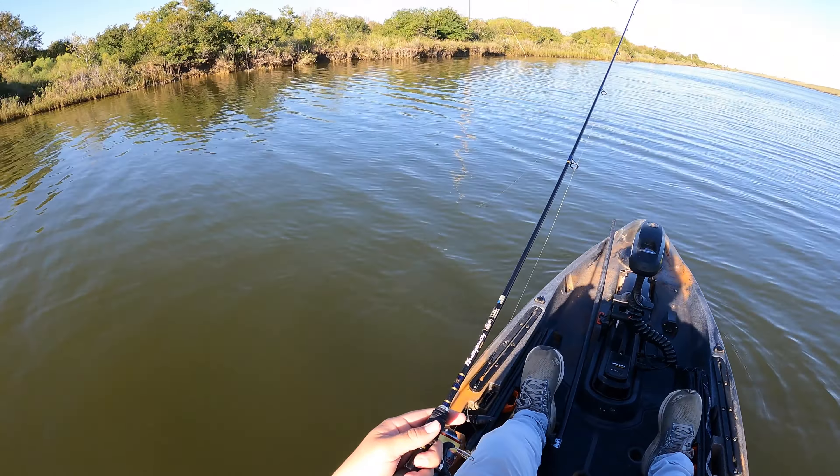Are we on something? Oh, I'm on something — yes sir! This is a nice fish, I think. Let me get the net ready. It's got to be a redfish, right? It has to be a redfish, or maybe a flounder. If it's a flounder it's gonna be a decent one.